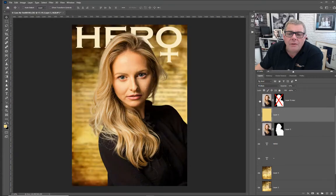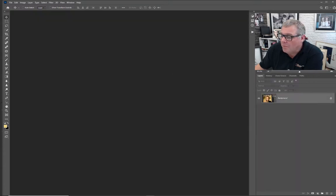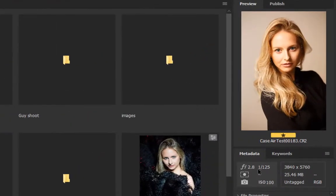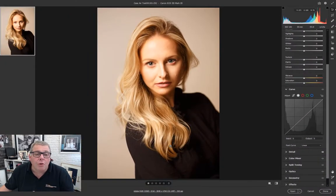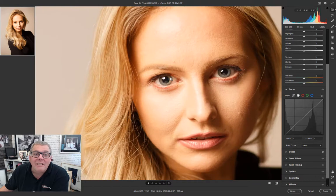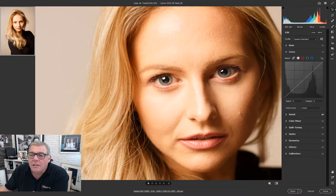We're going to begin from the raw file. Let's shut this one down and open Bridge. We can see it's an f2.8 image, 1/120 second, ISO 100. Opening it with Ctrl+R into Adobe Camera Raw - we're working in Bridge and ACR from the 2020 release. The first thing is to go in and create the basics as far as the fixes are concerned. Along the right-hand side we've got all the different sections.